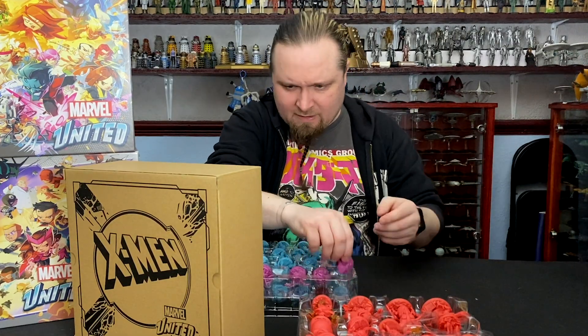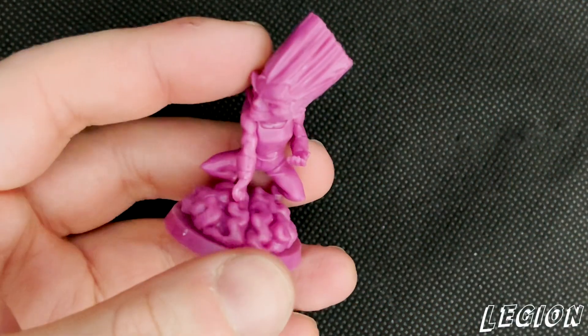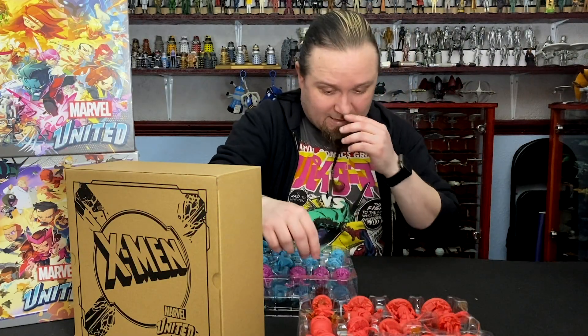Got some purple characters again there. So next up we have Legion. They did do a TV series based on Legion — it was alright. It wasn't the worst thing I've ever seen in the world, but I don't know if I'd want to watch it again.